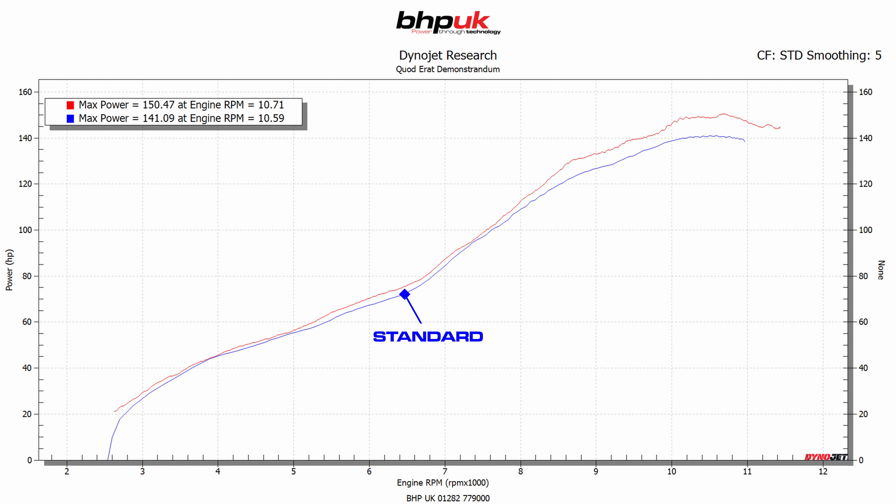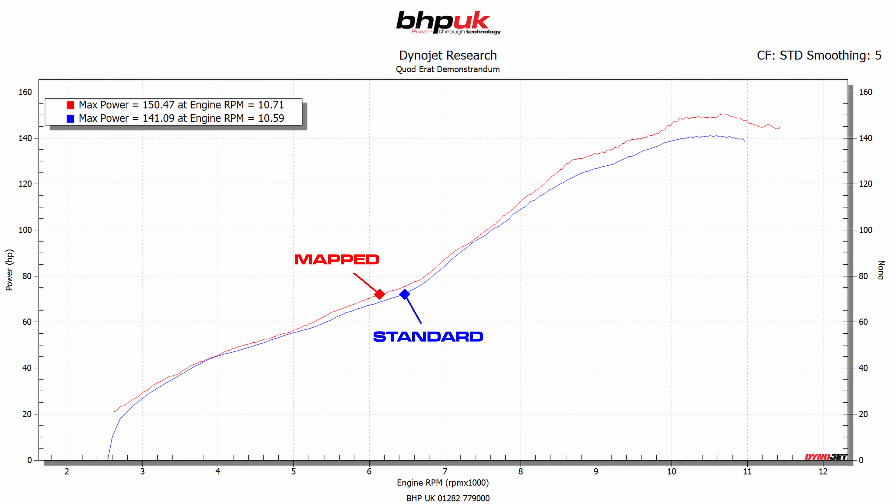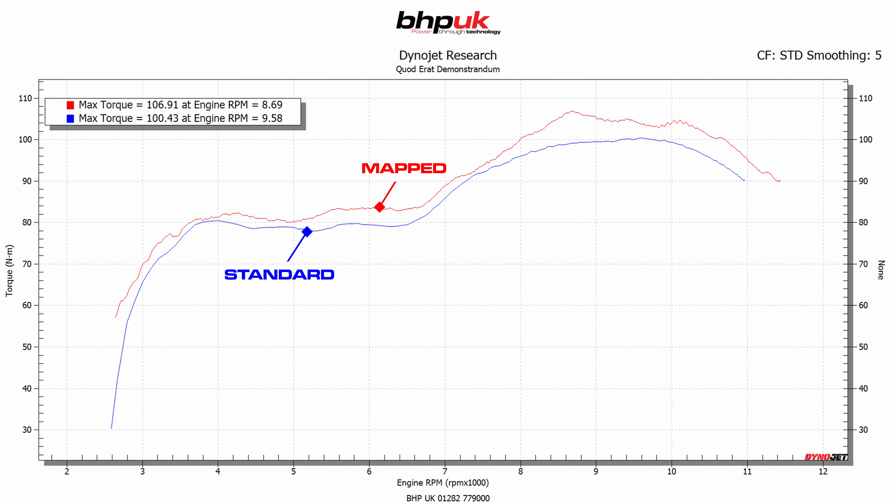The bike came to us and at the back wheel it was making 141 brake horsepower and exactly 100 newton metres of torque. After the remap we've got the bike up to 150, which is a really good gain of 9 brake horsepower, and we've gained 6 newton metres across the rev range.